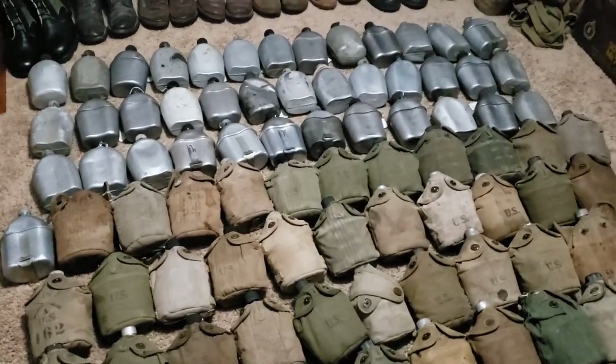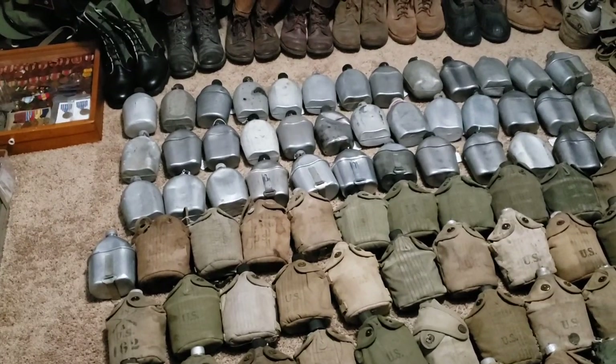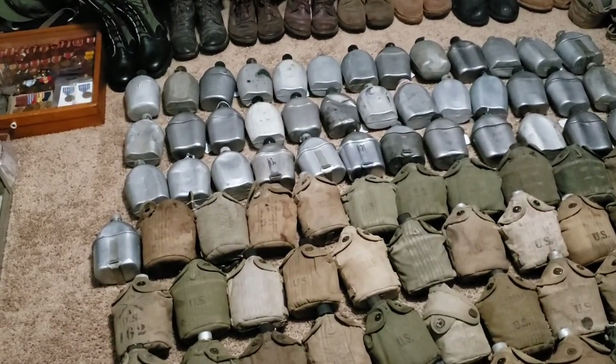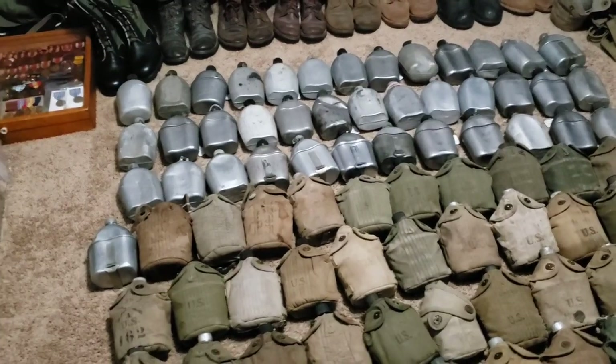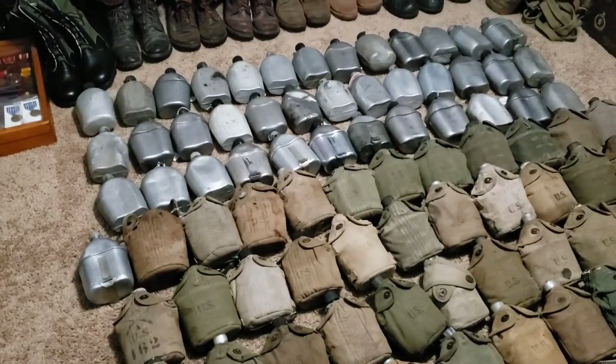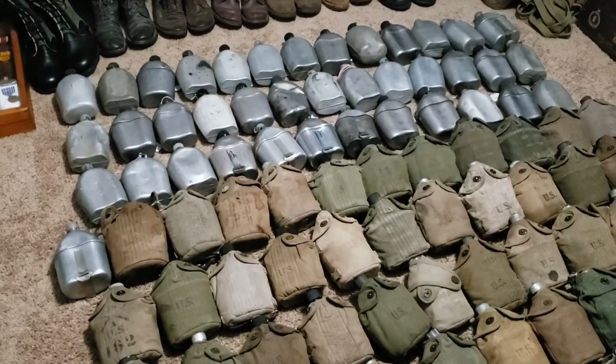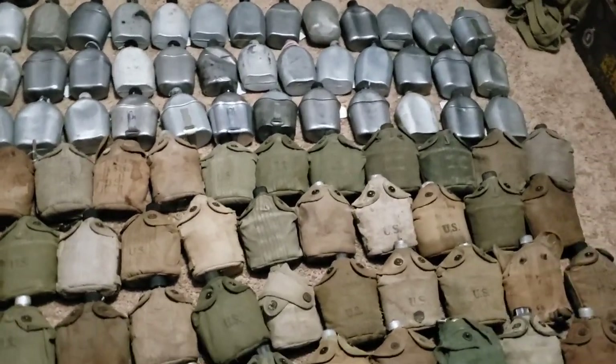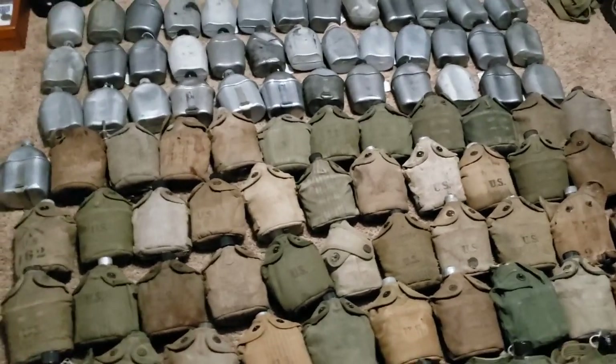I'm so thankful for all of the men and women that have served, sacrificed, and everything so that I could be free — my family could be free. It really humbles me when I think of stuff like that. A lot of people might see my collection and think, man, he's got too much.